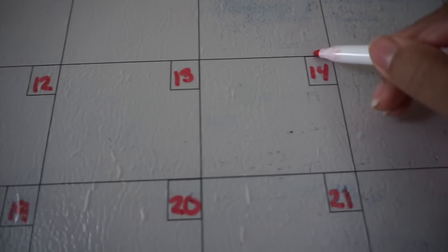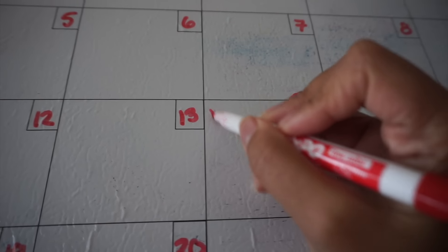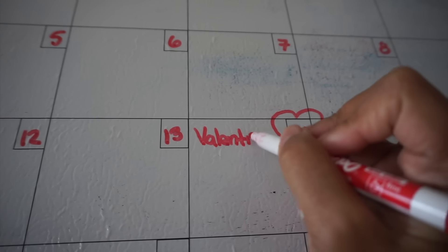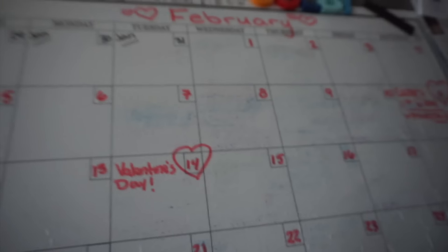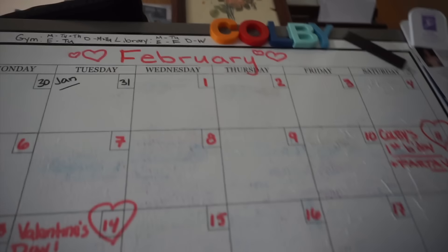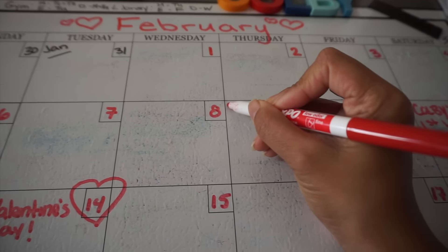February is Valentine's month, so I'll put a heart and write Valentine's Day. Also, it is my grandmother's birthday — I believe it's on the 9th.